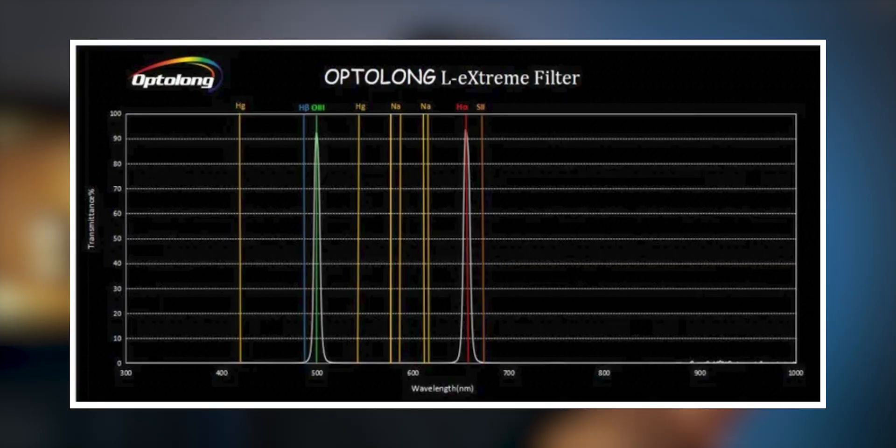The L-Extreme filter from Optolong is very well established on the market — it's been around for over a year now and is really appreciated by a lot of astrophotographers. If you don't know what it's about: the dual narrowband in this filter, and also in the L-Enhance which is its predecessor, means they block all incoming light except for very narrow wavelength ranges surrounding H-Alpha and Oxygen-3.